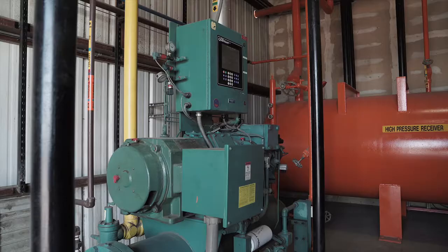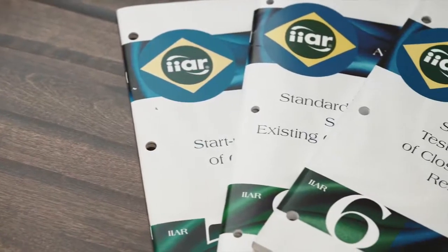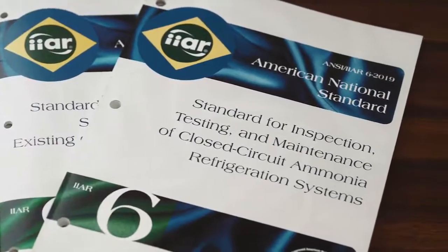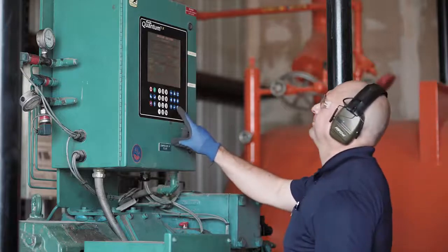As with any safety device, it is important that low pressure cutouts be periodically tested for proper operation. IIAR Standard 6 requires that low pressure cutouts be tested at least annually. It should be emphasized that only qualified persons are allowed to test a low pressure cutout.